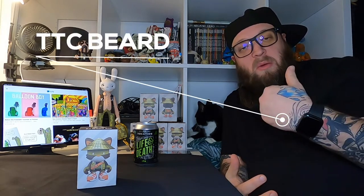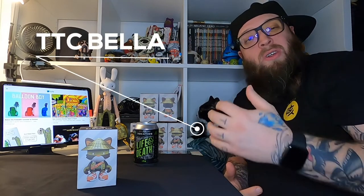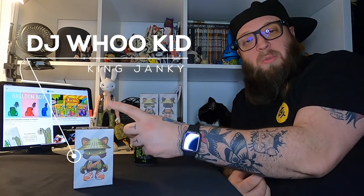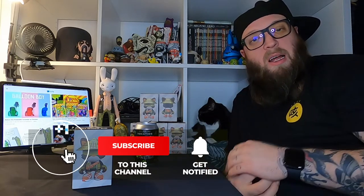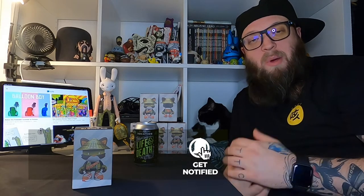Hey TTC family, happy Saturday. So we decided to make some short videos where the TTC beard and TTC Bella are going to get drunk and talk about designer toys. This first episode we're going to talk about the DJ Woo Kid King Janky that released last month by Superplastic — hope you enjoy this format. Let us know, subscribe, like us on Facebook and let's see where this format goes.